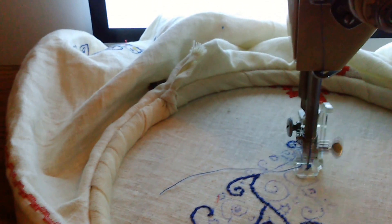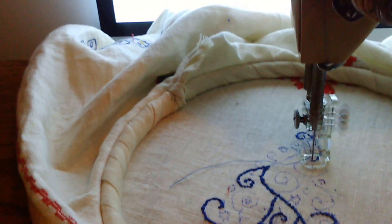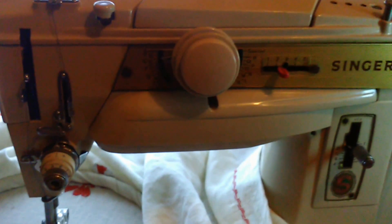I'm pleased that I have another machine which treadles beautifully, and this one has all the stitches, just like the 401. Absolutely brilliant.